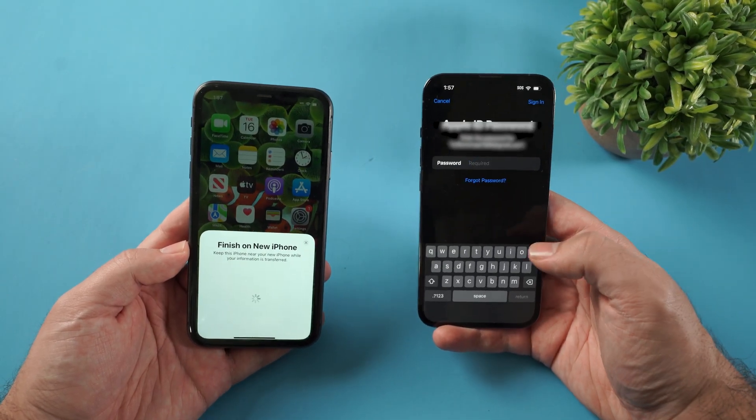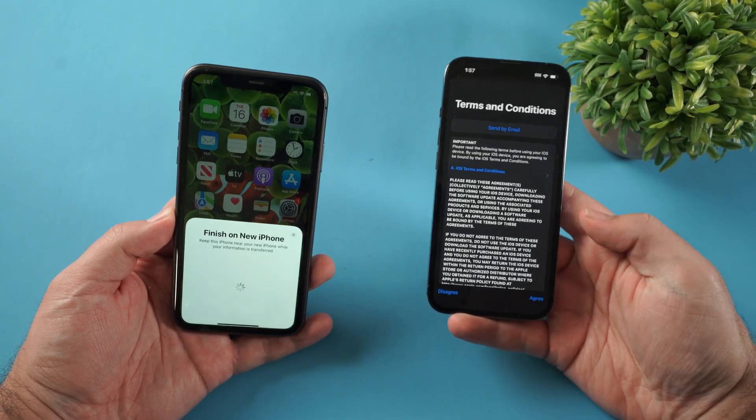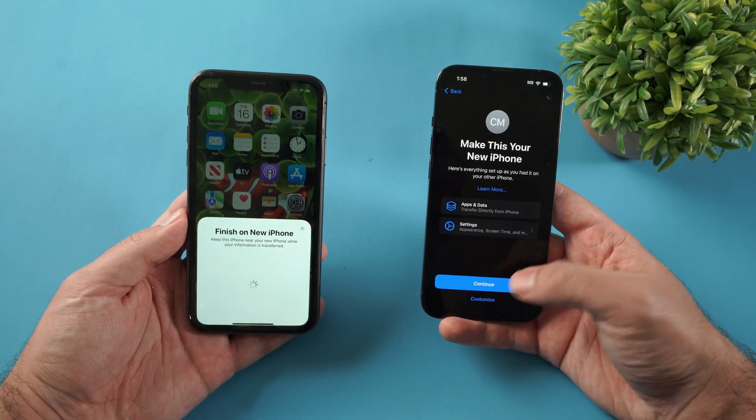It's gonna have you enter your password for your Apple ID. Agree to the terms and conditions. Then click continue to make this your new iPhone.